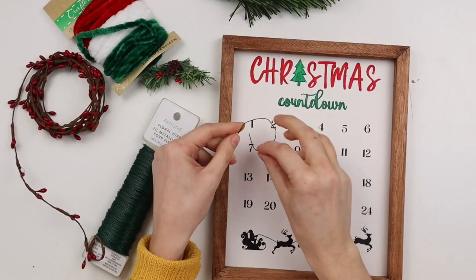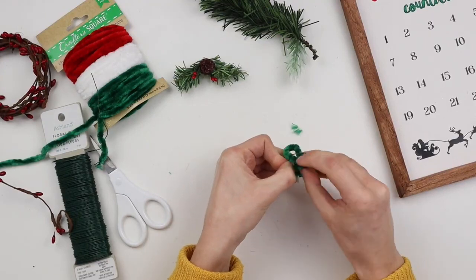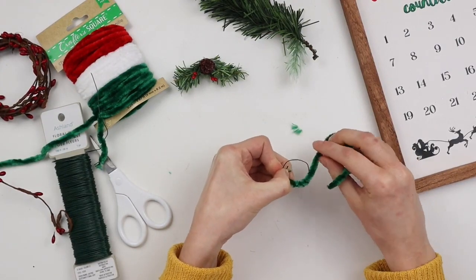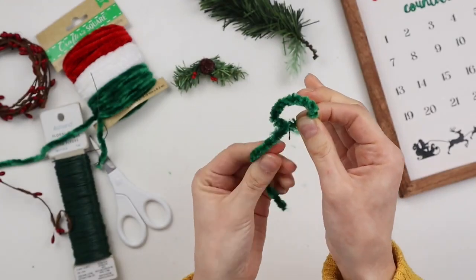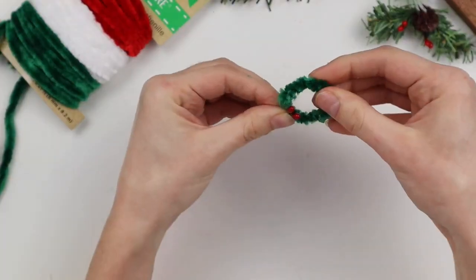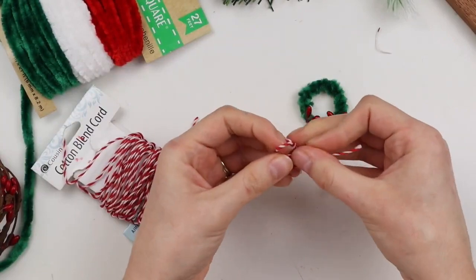For our daily marker, I'm making a mini wreath out of this pipe cleaner garland and a few berries from this berry garland. I'm making a circle out of floral wire then wrapping the pipe cleaner around the wire — it was a lot more flimsy than a regular pipe cleaner so it was easy to wrap, but if you're using regular pipe cleaner you could probably skip the floral wire part. I'm hot gluing the ends in place, then adding a couple of red berries and tying a bow with red and white string to add to the bottom of the wreath.